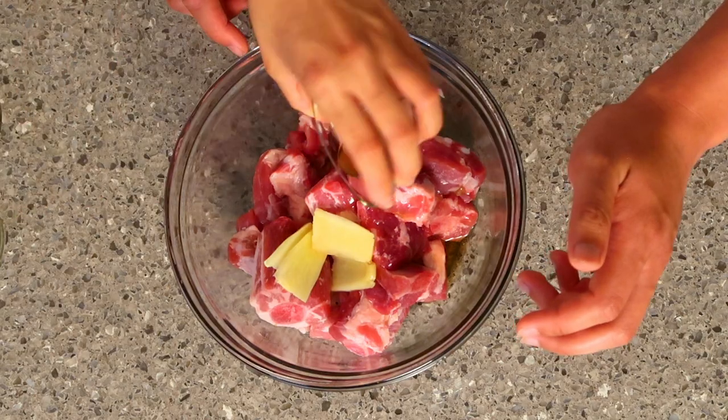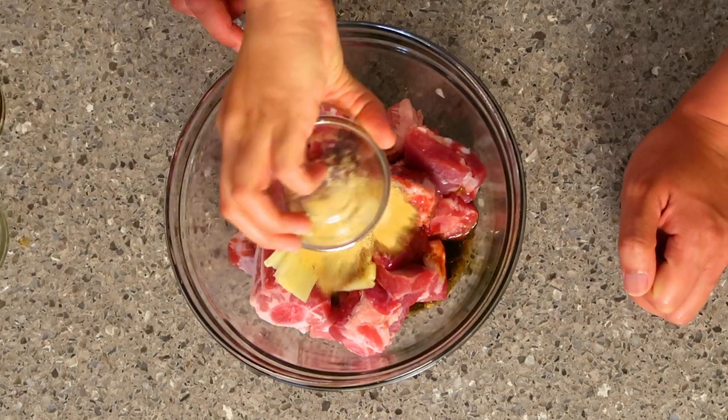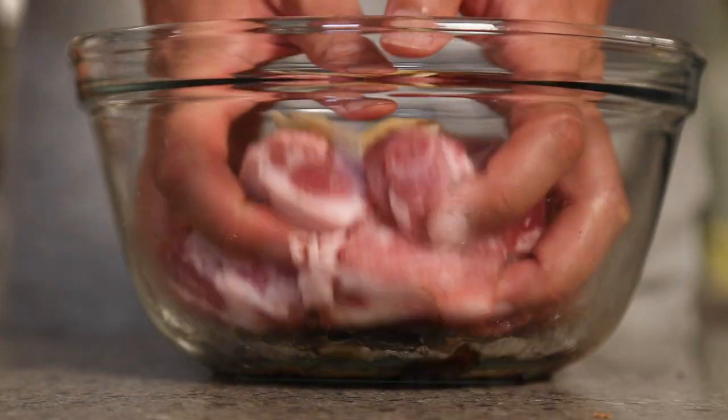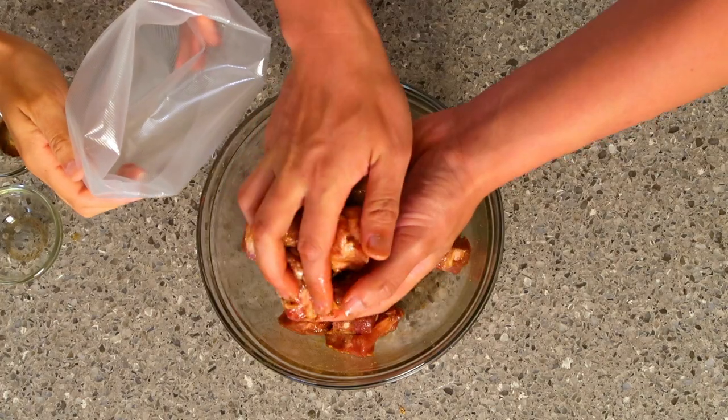Now it's time to flavor them. We have sesame oil, five spice powder, and garlic powder. You'll notice that we mostly used powders today because, just like the ginger, we do not want the aromatics to burn. Time to bag it up.